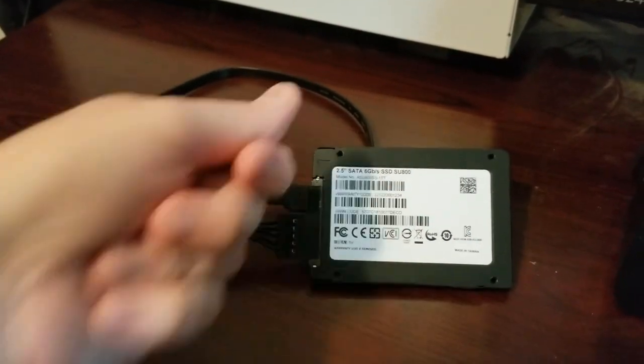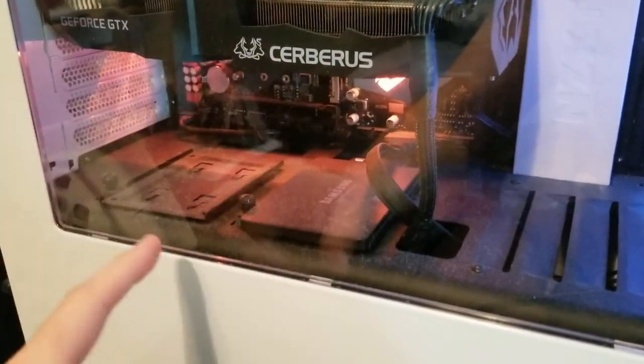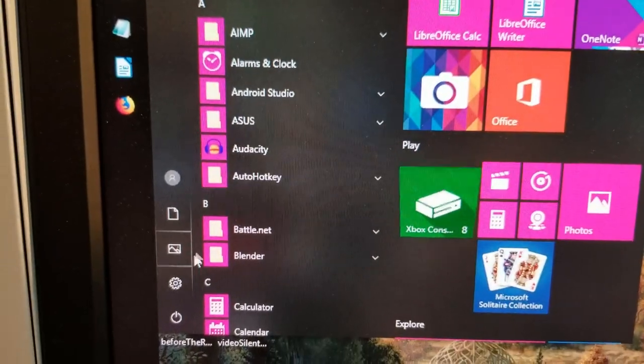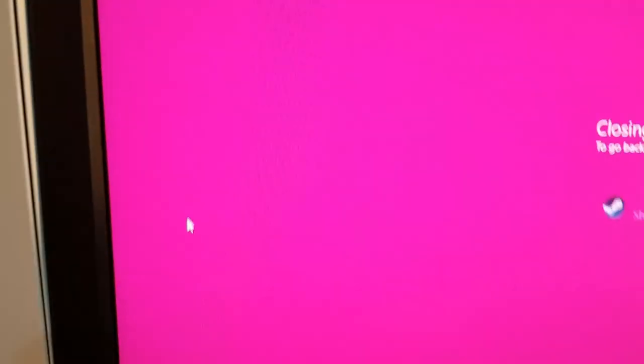I'm going to take out this drive bracket, dust it a little bit, and connect the SSD to it. But first things first — you need to shut down your computer. Your computer needs to be turned off.